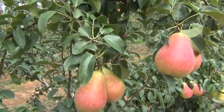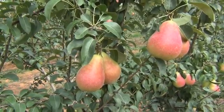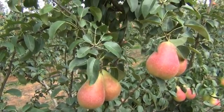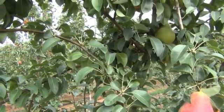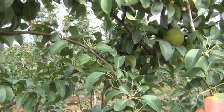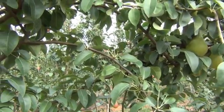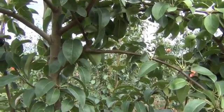What we can do here is we'll shorten that lateral next year and we'll have good flower formation and good fruit sitting on those buds back along the lateral.